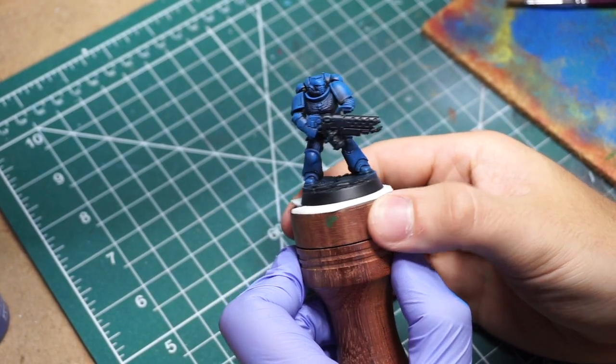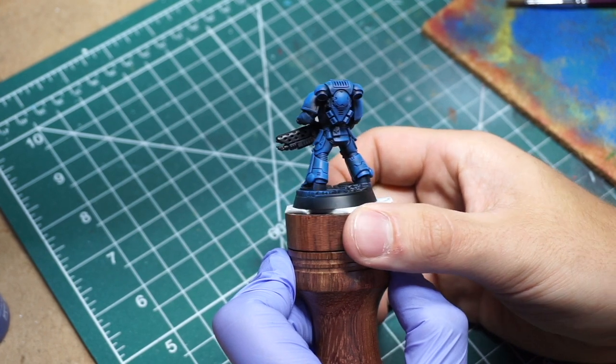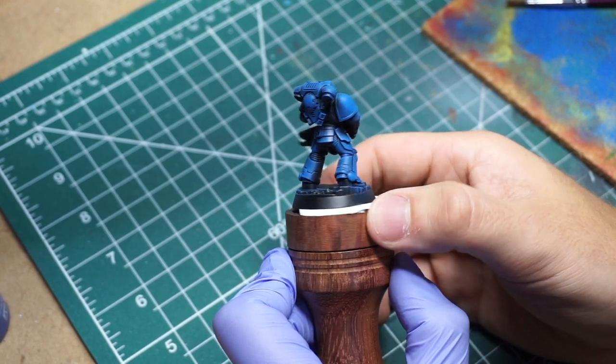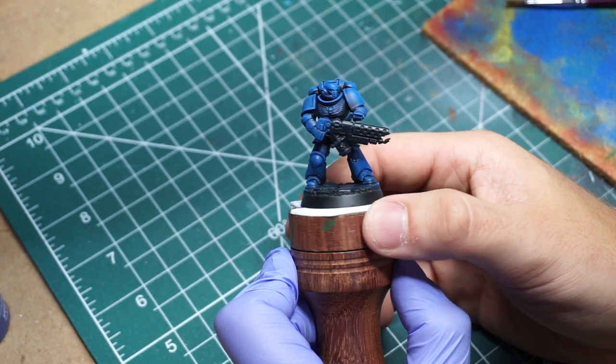Once you're done, you should have something that looks like this. Don't worry if you got paint where you shouldn't have, like on the gun — we're going to go back and clean that up later when we pull the black out. You should have something that closely resembles this, but it's going to be up to you.